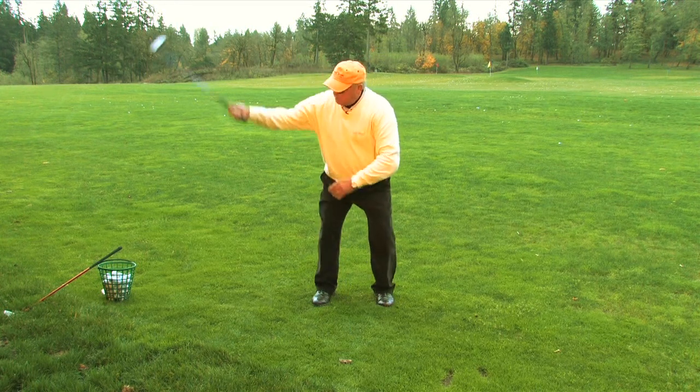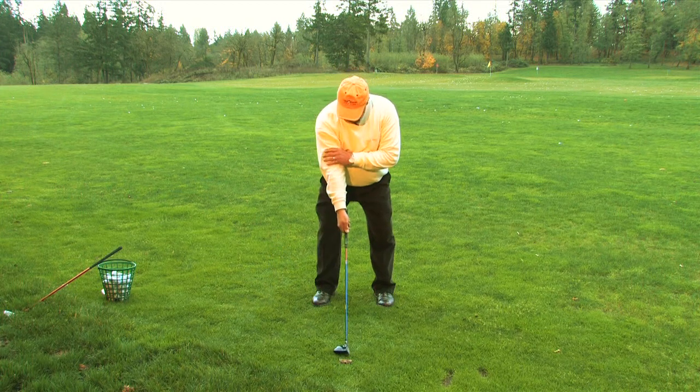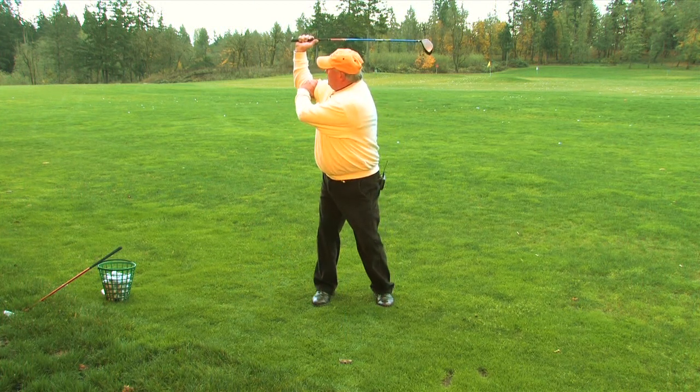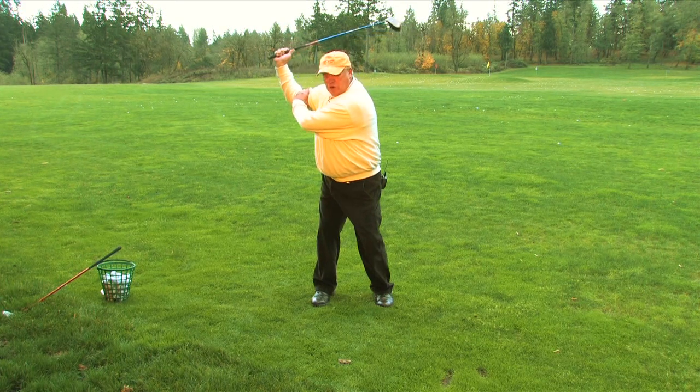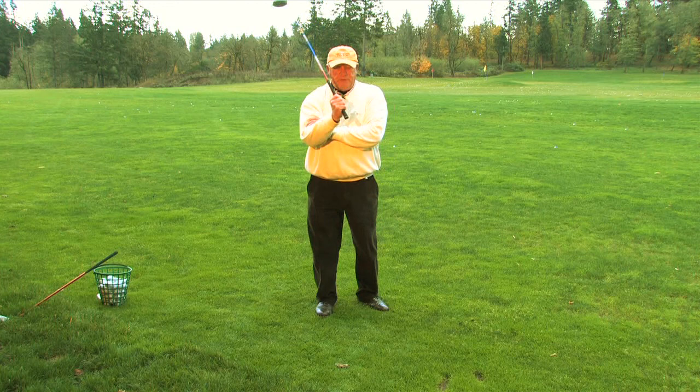Holding on to that elbow is how they learn to do it. If you don't hold on, they'll take the club up in a bad position. So hold on in the elbow, turn, and set the club there. Very, very good drill — you can actually swing a golf club that way. Awfully good for kids.